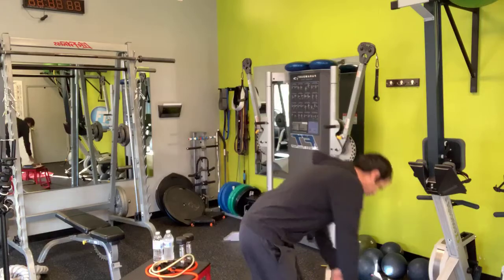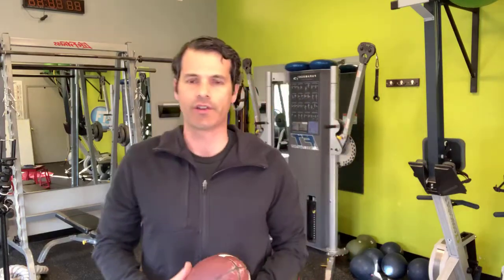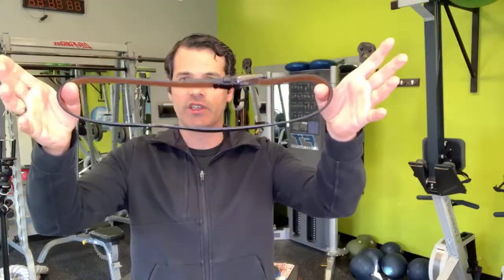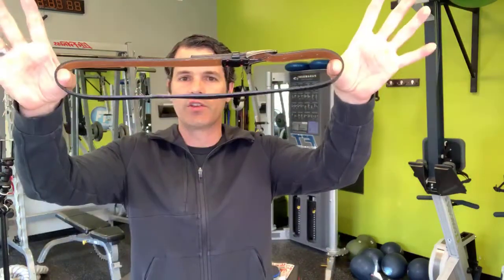Step number two is let's find some equipment around your house that you can use. A lot of times you'll see trainers having you do bands around your legs where you're pressing out. Instead of a band — if you don't have one and Amazon is sold out — get a belt, preferably a bigger belt. You're actually going to use this for externally rotating your legs, pressing your legs out. There's so much a trainer can do with a belt. So find your belt.